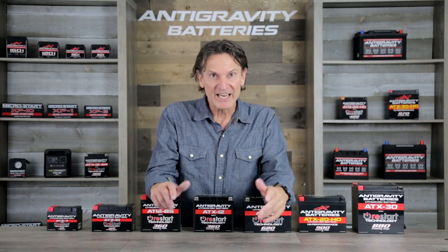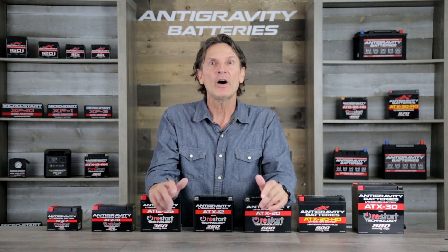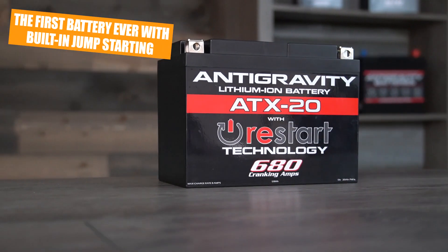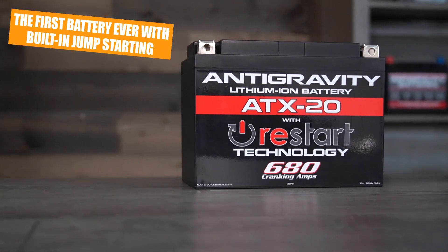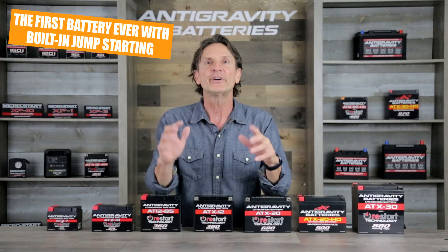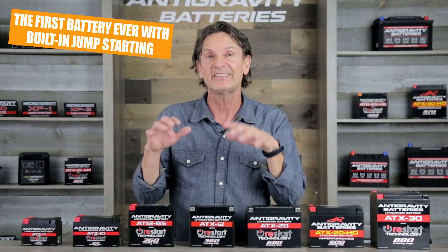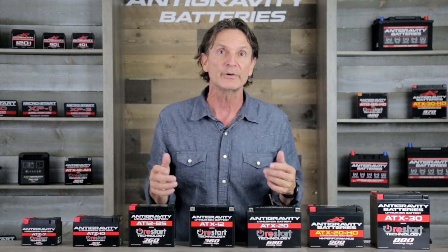Hi, this is Scott with Anti-Gravity Batteries. In today's video I'll be going over Anti-Gravity Batteries' incredible new Restart line of lithium batteries for motorcycles and power sports vehicles — the first ever lithium ion battery with built-in jump-starting. So this is a game changer in the battery world.